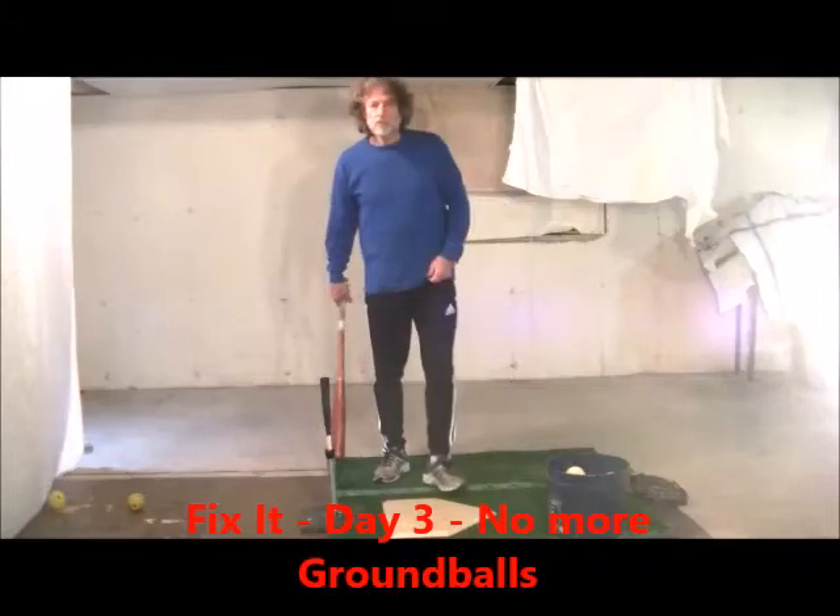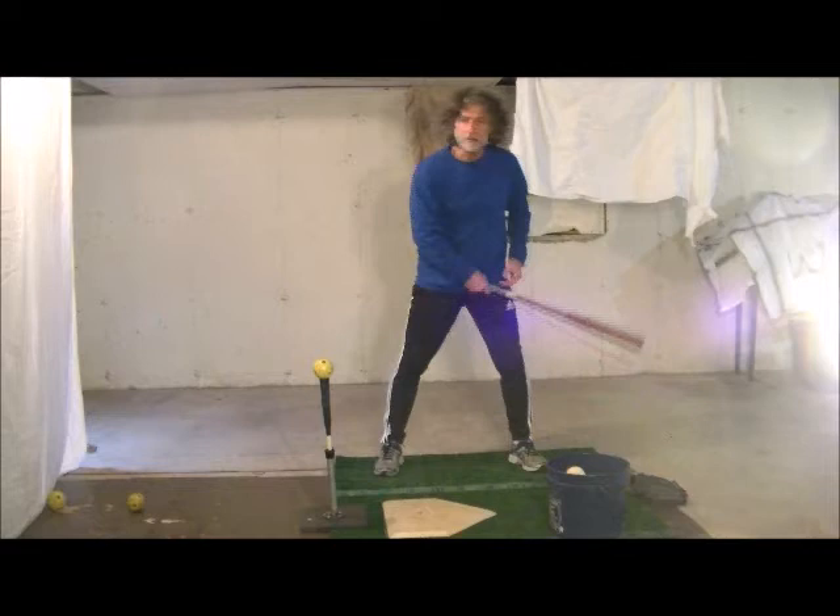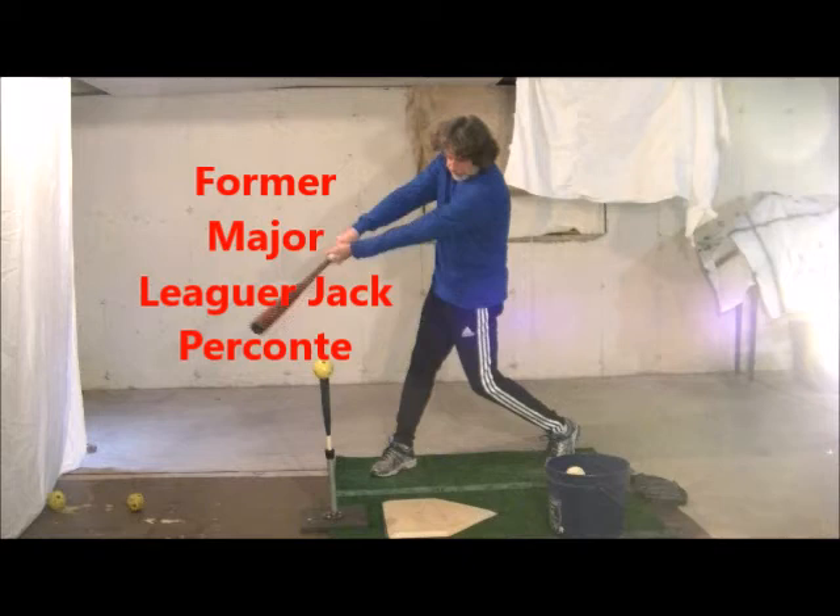The next drill I'd like to try in order to help players get that lift on the ball would be to let go with their top hand after contact. This will force them to get that good extension without rolling the wrists early.